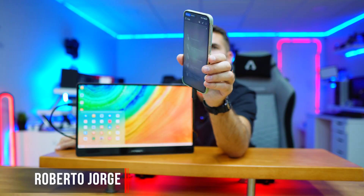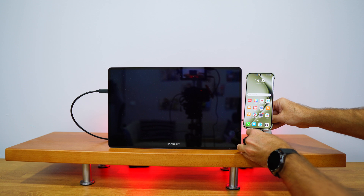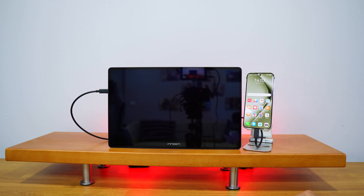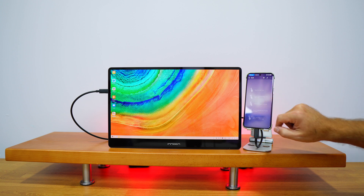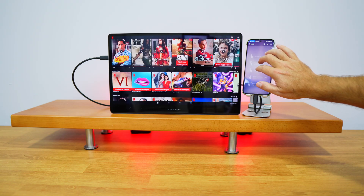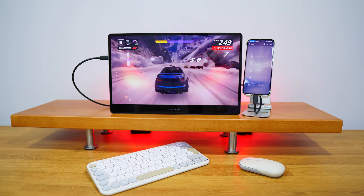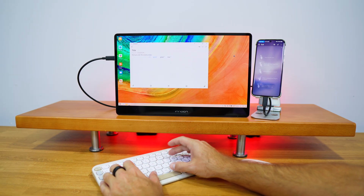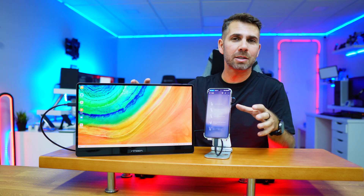Today we are going to use the Huawei Pura 70 Ultra as a computer in a minimalistic setup, using only a display with one single USB Type-C cable that connects to our phone. It doesn't matter if it's to stream multimedia content like Netflix, YouTube, or any other service to a bigger screen, to play some games, or simply work on text or a spreadsheet document. This is an awesome mobile setup that we can just grab, put in a bag, and go.